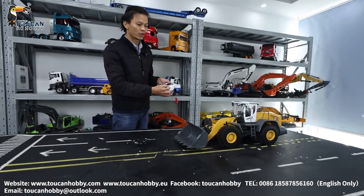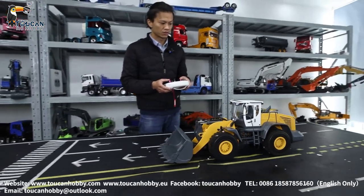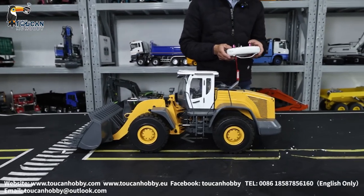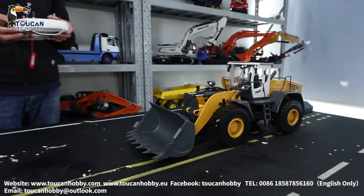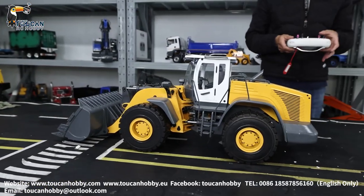Pump stop. Change it to high speed. Full speed. This one is a very heavy loader, so when you brake and stop, you see the type of sheet going away. Cool.